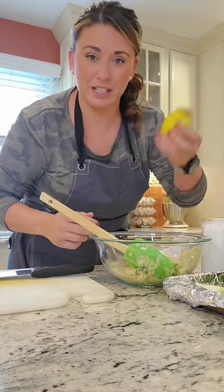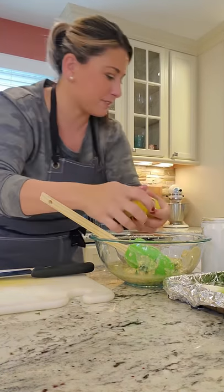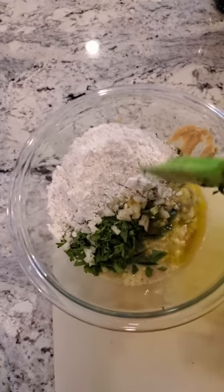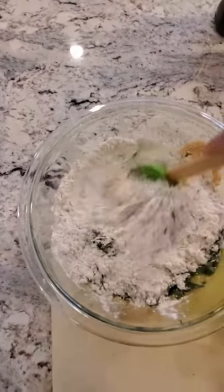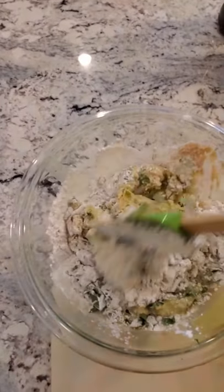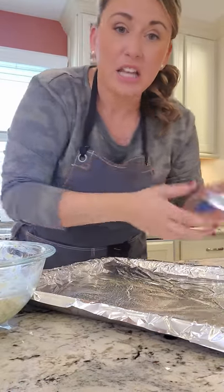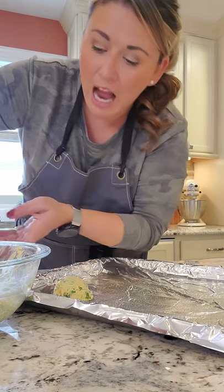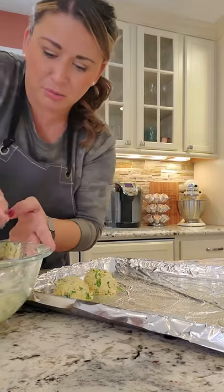We're gonna squeeze in fresh lemon, then add fresh herbs chopped by hand. The mix has chickpeas, parsley, a little onion, our flour, and our tahini. We're gonna mix this together, get a scooper, and I have a foil pan ready because we're gonna fry these — I want to form them first. I might flash these in the freezer for a minute while the oil heats up just to firm them up a little bit. These are gonna cook really nice.